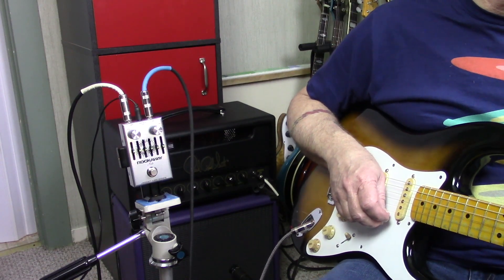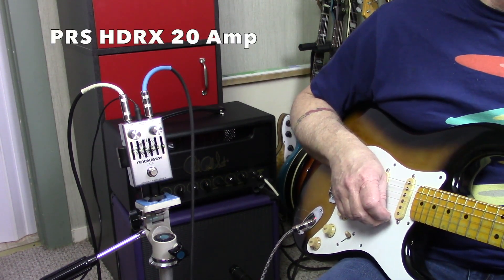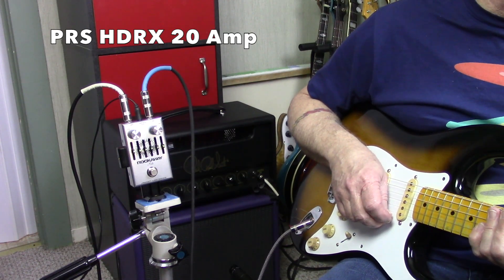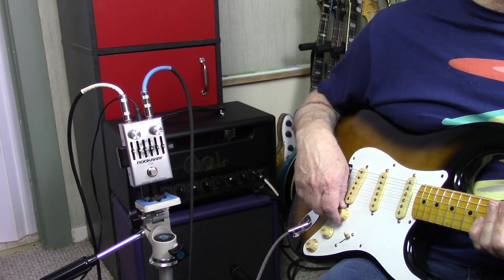Next, I'll show you how the pedal sounds through two different amps — the all-tube PRS HDRX20 and the solid state Fender Tone Master Deluxe Reverb. I'm plugged into the Paul Reed Smith HDRX20, miking it with a Shure SM57, and I'm playing my Strat-style guitar with Lindy Fralin pickups.